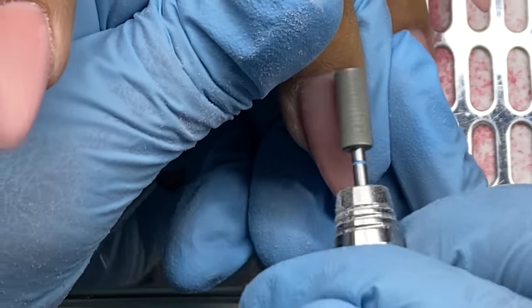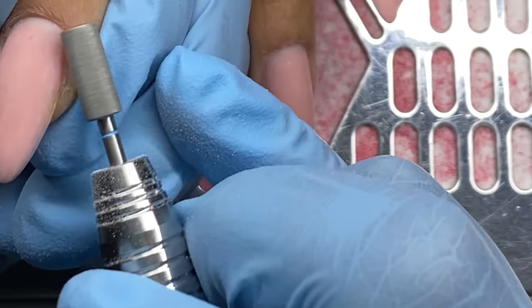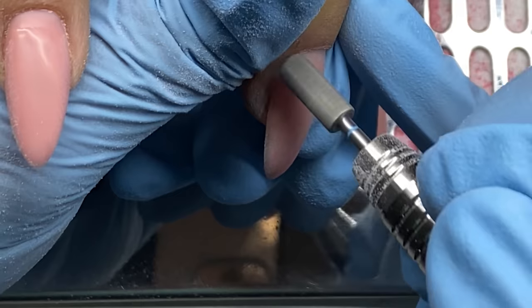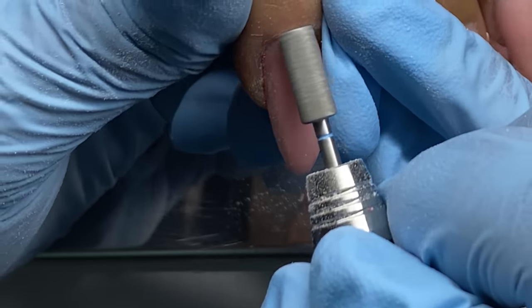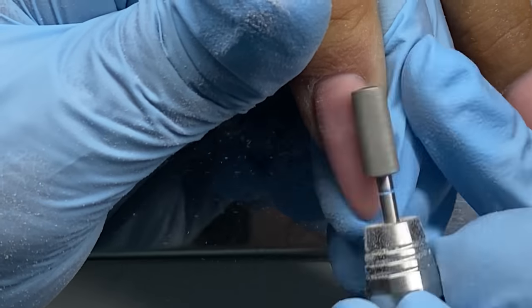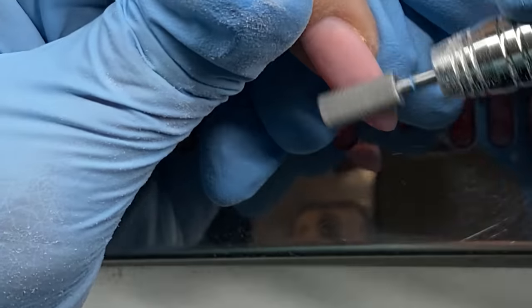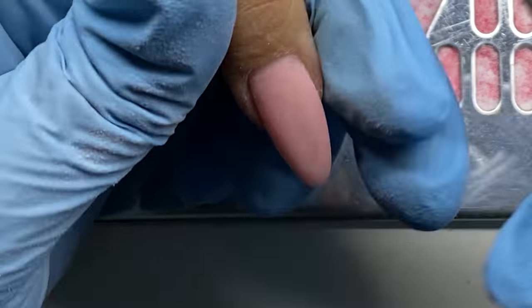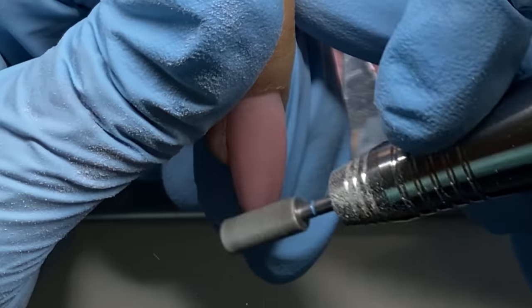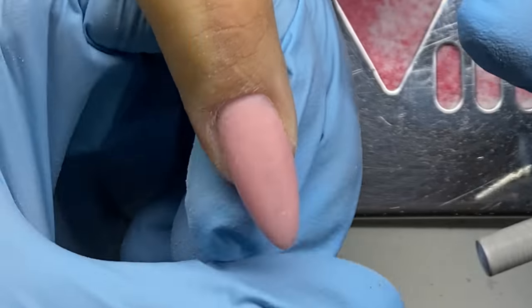Especially in America we're not exposed to builder gel or hard gel the same way — it's not what we grew up seeing in nail shops. But honestly, give it a chance, give it a shot. You will find it much easier, especially if you're a beginner nail tech. Builder gel and hard gel we use interchangeably. Poly gel — give it a try too. If you're a new nail tech starting out and feel like you can't get it down, 76% of the issue is just trying to get acrylic ratios right.